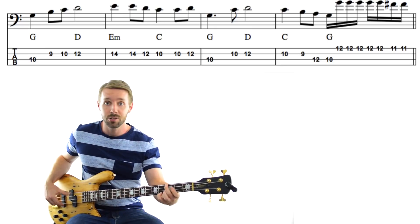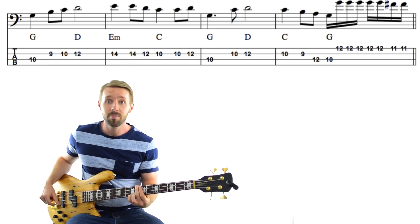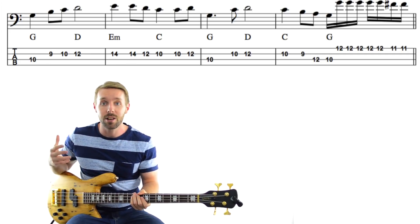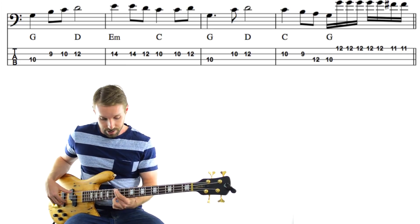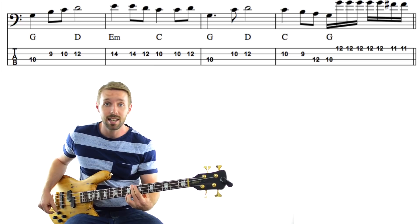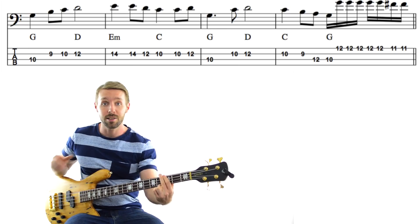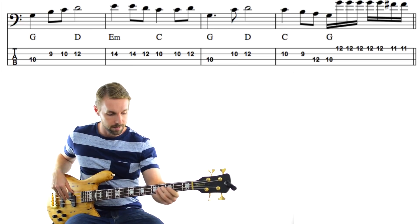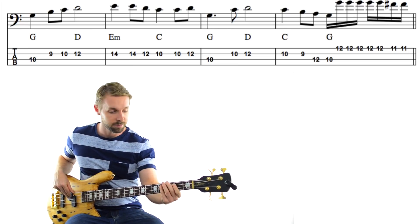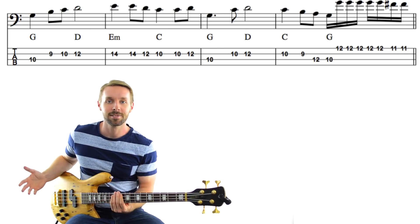It's the exact same chord progression — G, D, E minor, C — with a little bit of variation at the end of every phrase. Instead of going up to the E minor and then back to the C, it just goes straight to the C and then walks down to the G with that little walk-down there.